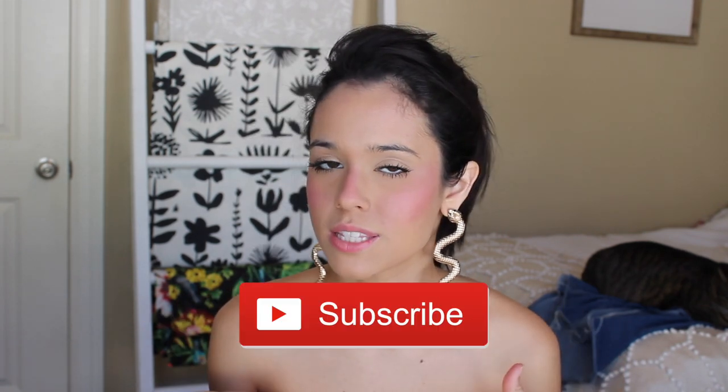Thank you guys so much for watching. Please let me know what kind of videos you guys want to see — do you enjoy these sewing videos or my how-to tips? I did film and edit a week in my life as a working 24-year-old, covering what I do after work and on weekends, if that interests you. Let me know what you guys want to see — I'm open to suggestions. If you enjoyed this video, please consider subscribing below. Thank you guys so much for watching and I hope you have a great rest of your day. Take care, bye!